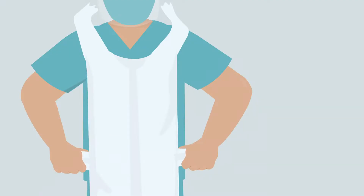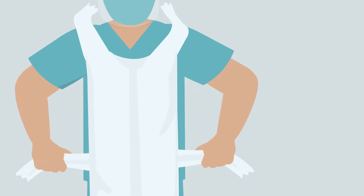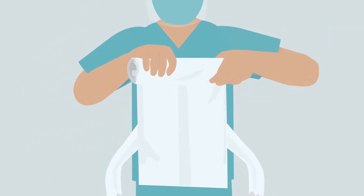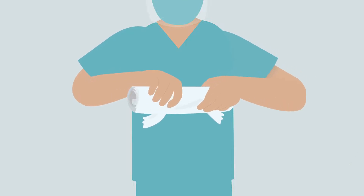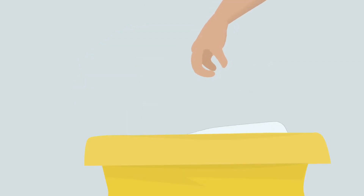To remove apron, break the neck loop and waist straps, avoiding touching the outer surface of the apron with your hands. Roll the apron downwards from your chest so the contaminated outer surface is folded inwards. Dispose in bag provided.